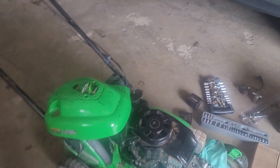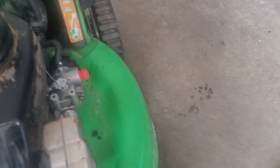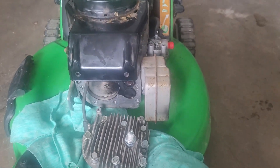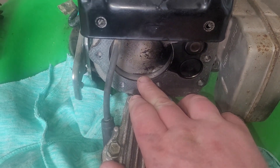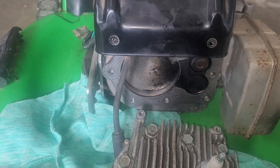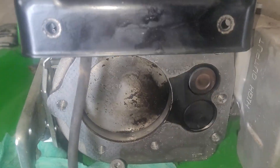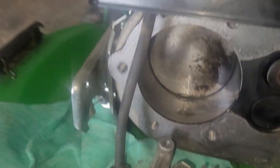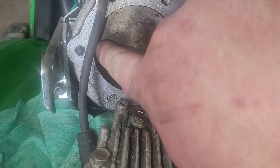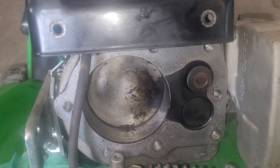Let me show you what the bore looks like. There's a little bit of oil right here, but that's common — you always get a little bit of oil at the base. I can still feel a bit of a crosshatch in there. The valves, at first glance, don't look too bad either.